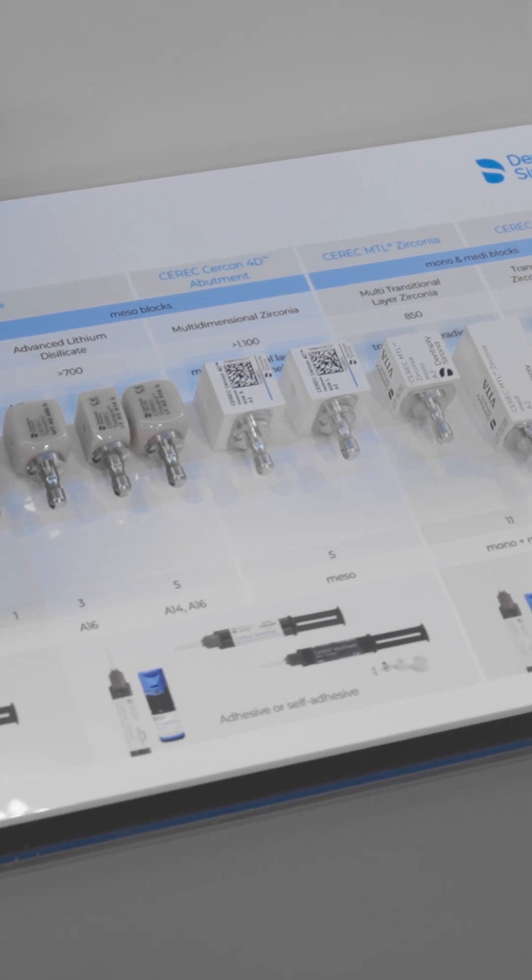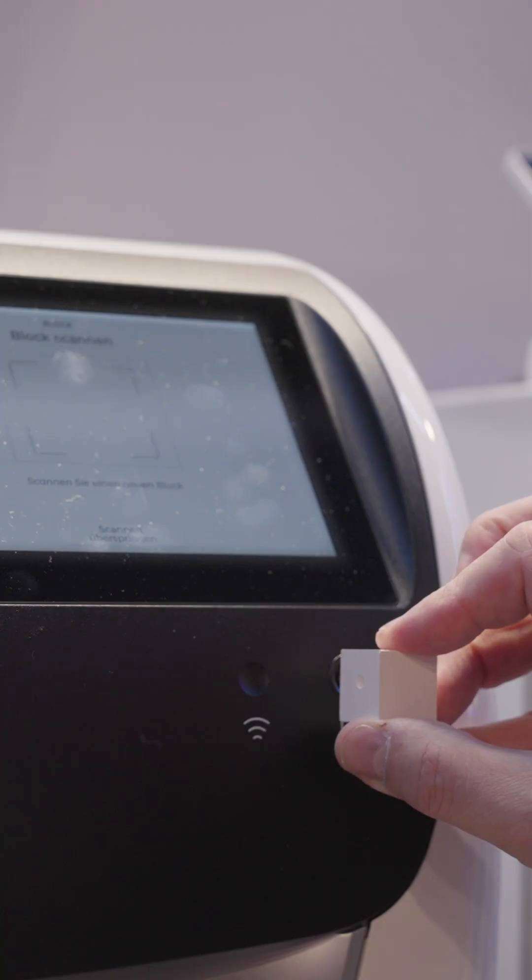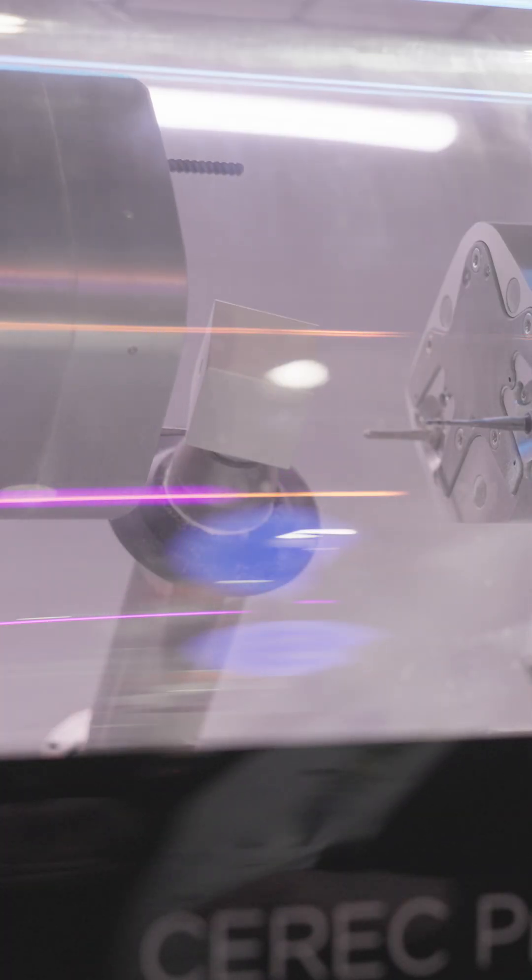With CEREC CERCON 4D Abutment Block you're all set for single unit restorations of implant cases, because it is indicated for both hybrid abutment crowns and hybrid abutments, so it covers the full range of indications you want to do.